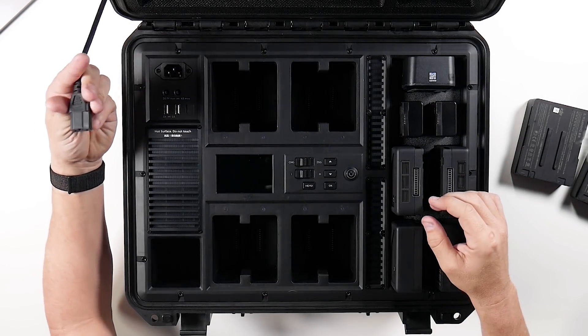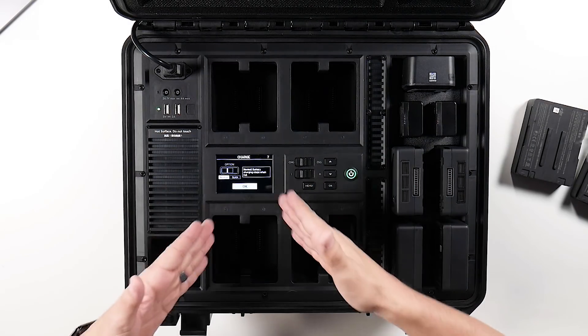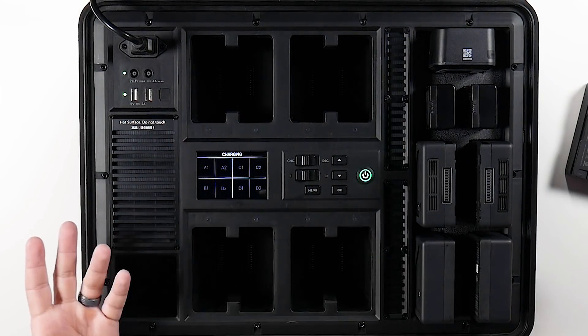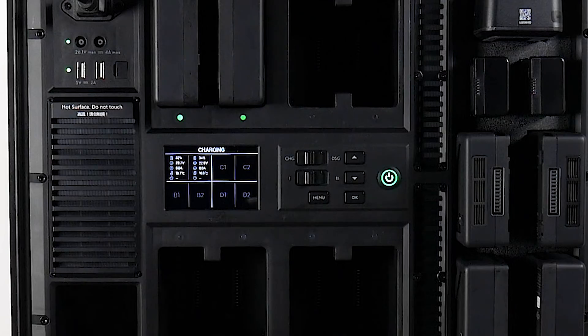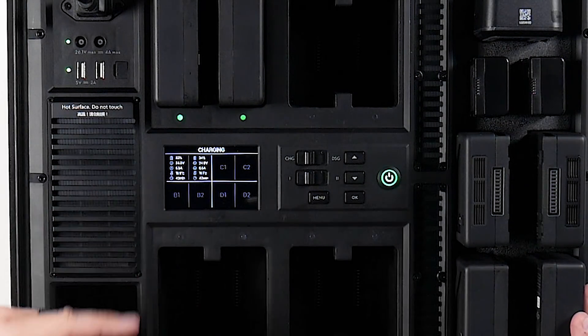Let's plug this in. You can hear a little bit of noise when it starts up. It tells you everything you need to know right on screen. Right now it's in normal charge mode. It tells you what it's charging — you have your A bank, B, C, and D banks, with a diagram right on screen. We'll throw two batteries in — you're going to hear it spin up and get a little bit of noise. Right now this is telling me these two batteries are at 32% and 34%. In the current charge mode, it's going to take 43 minutes. They're currently about 19 degrees. It gives you the voltages, the amperage, everything.